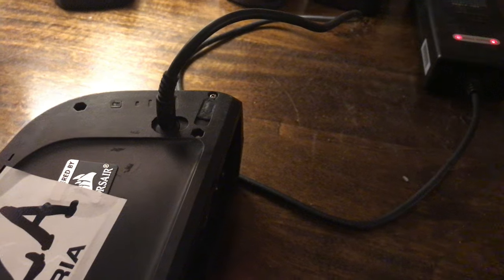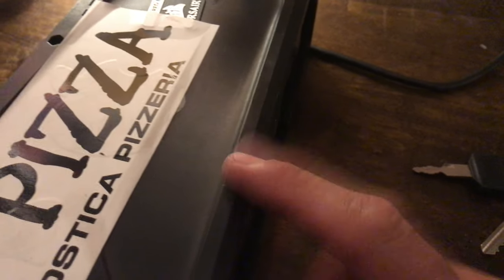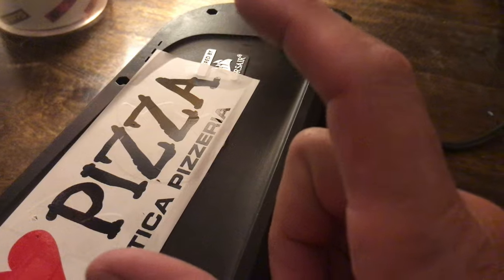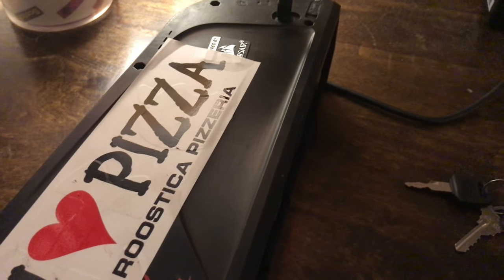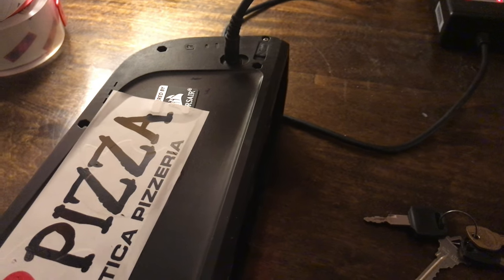But if you do short it out, just pop it open - be careful with the lithium-ion batteries and those cylinder cells. Replace the fuse and you're good to go. So far, so good. This is probably useless information for most people, but I'm sure somebody else will run across this and hopefully it'll help them. You don't need to buy a new power pack - just replace the fuse.